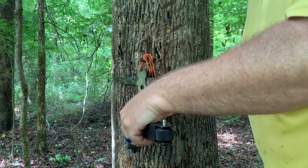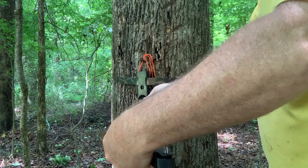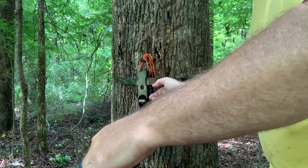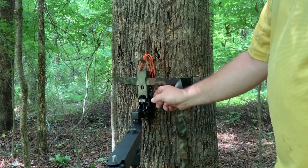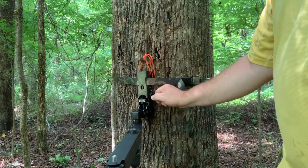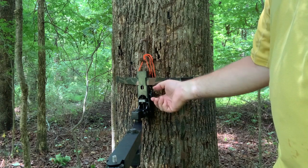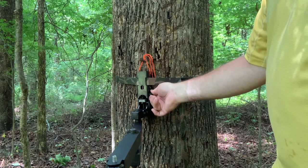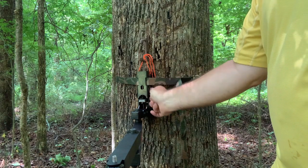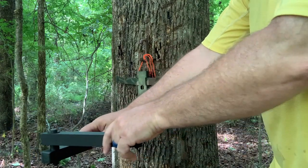I've got it level where I want it, and now I'm going to lock it. You have to be careful with this knob — I've actually gotten it so tight that I had trouble backing it off. You don't want to do it so tight that you can't undo it. I wish this were a wing nut so you could get more leverage. I over-tightened it one time and it was very difficult to loosen back up.